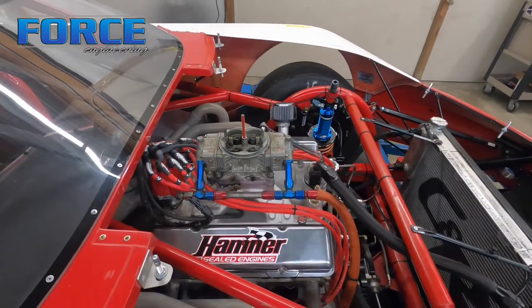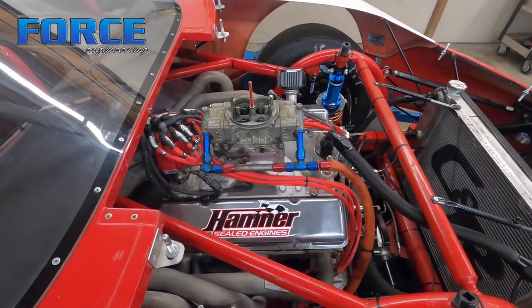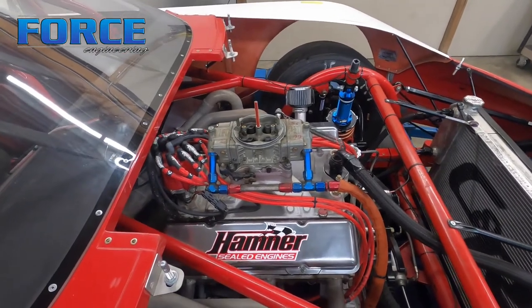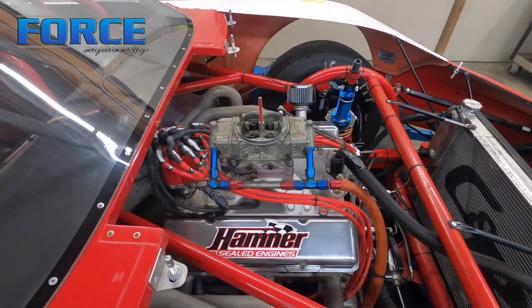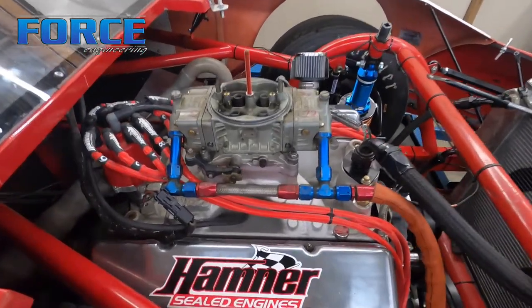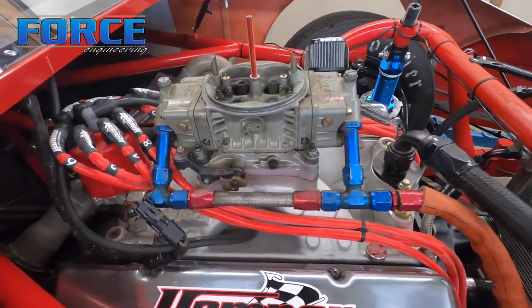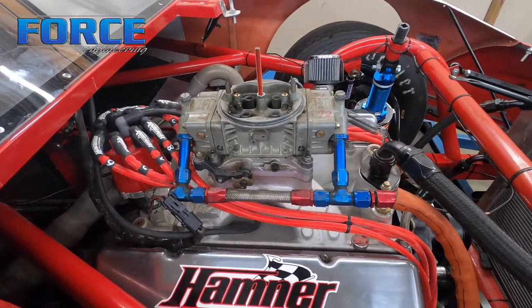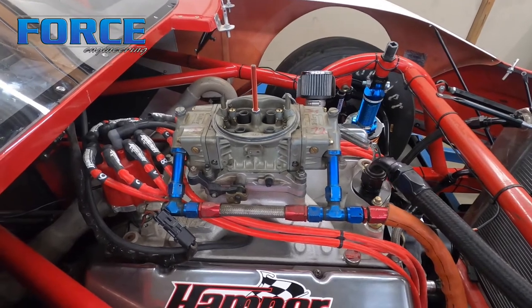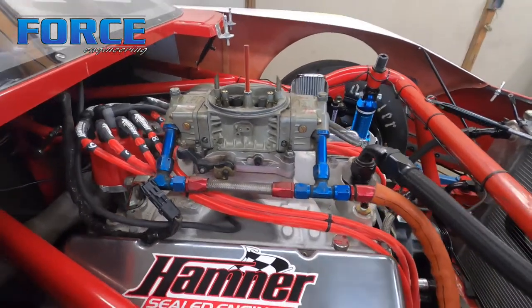The first thing we would normally do is check fuel pressure. You want somewhere between six and eight pounds normally, unless otherwise suggested. Everybody typically shoots for seven. So first thing you want to do is check fuel pressure and adjust it if you can. This has got a mechanical fuel pump on it and it has no fuel pressure gauge, so I don't have a quick way to check it. We're just going to go forward and assume that it's all right.